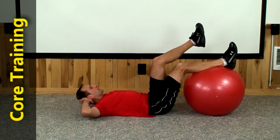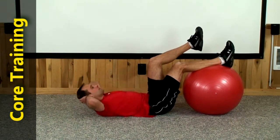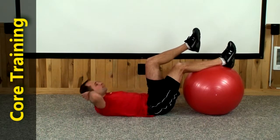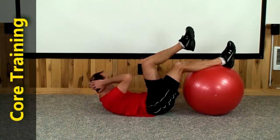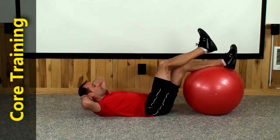Let's do the same thing, left to left, bring in the right. 1, 2, 3, 4, 5, 6, 7, 8, 9, and 10.